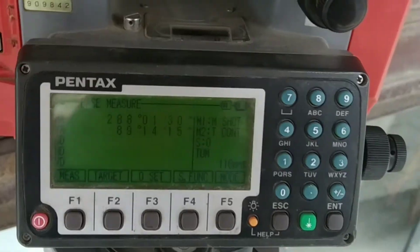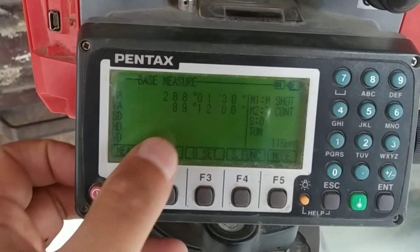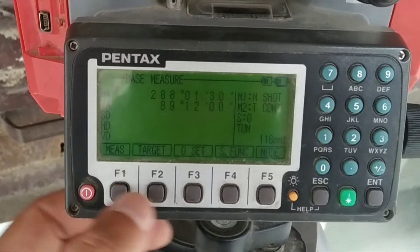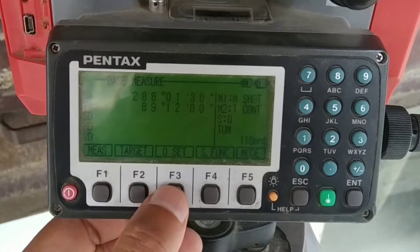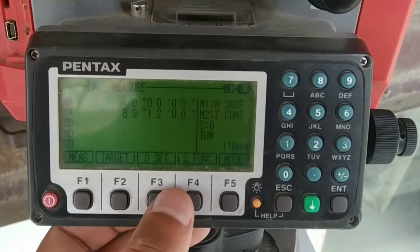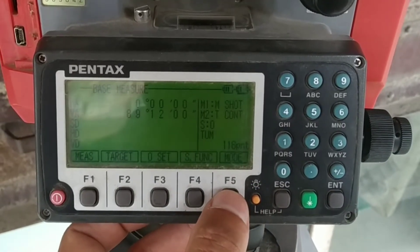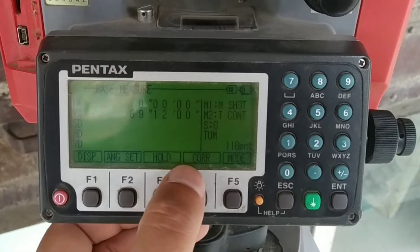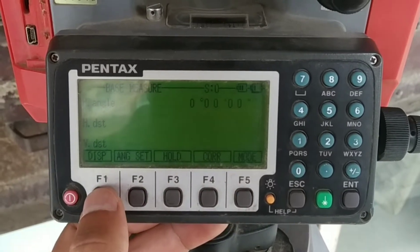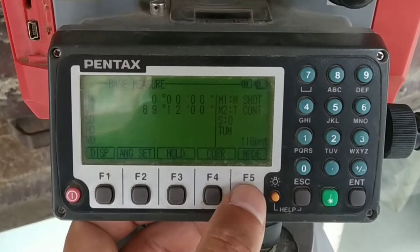Here you can see the details of horizontal angle, vertical angle, slope distance, and vertical distance. The display points are controlled by physical buttons corresponding to on-screen icons: F1 to measure, F2 to target, F3 for zero set — if you press zero set, zero degrees is displayed under horizontal. F4 is for a special function. The mode button changes the option, and if you press display F1, the display icons change on the screen.